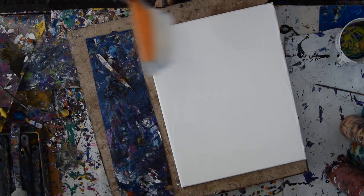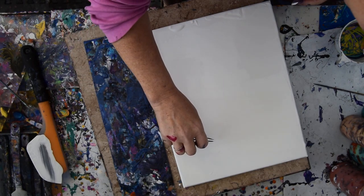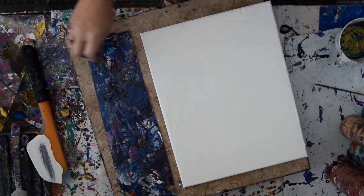Now this is an OXO omelette turning spatula, and it's the best paint spreading tool around. One of the reasons I love it is because it makes it very easy for me to see whatever might be hiding in the paint.